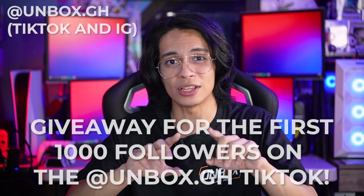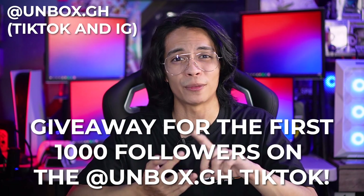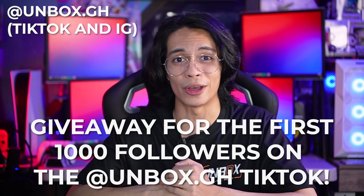I also do content for them, so please do follow us at unboxed.gh on TikTok and on Instagram. So if you like sneakers, toys, Pokemon, NBA, all that cool pop culture stuff, we have it all there.